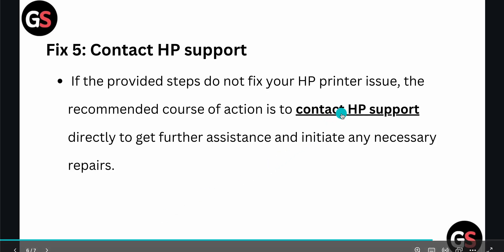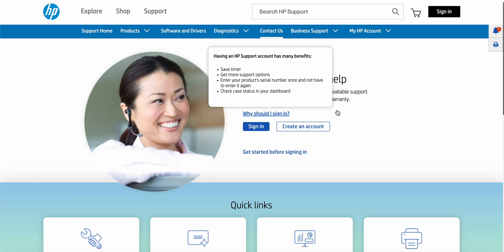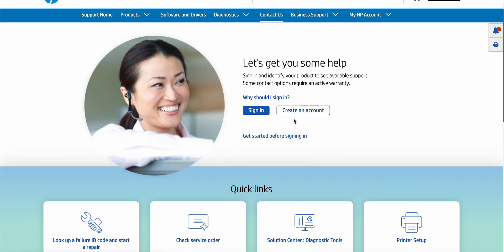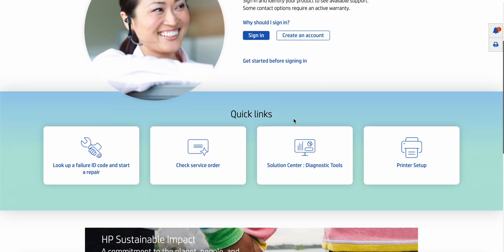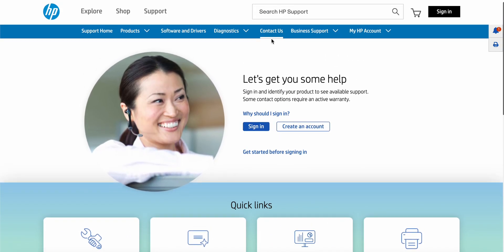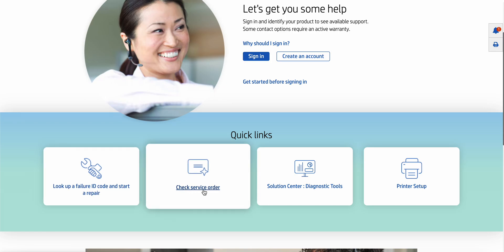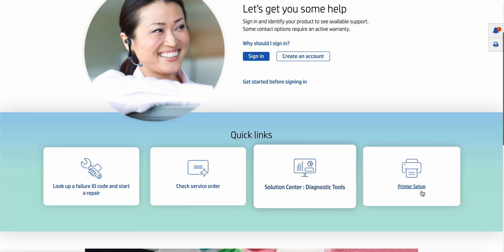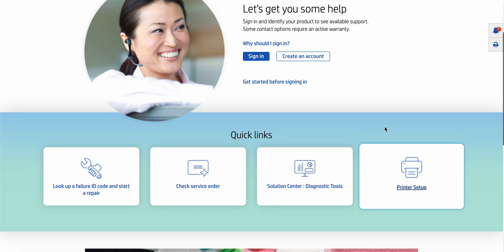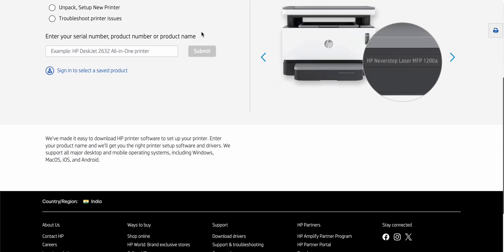If you are still not getting a solution, you need to contact the support team. Click on this link and scroll down, then sign in with your official email ID. There you will find quick links such as failure IDs, service orders, solution diagnosis, and printer setup to help resolve the problem.